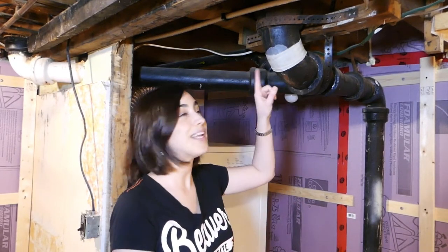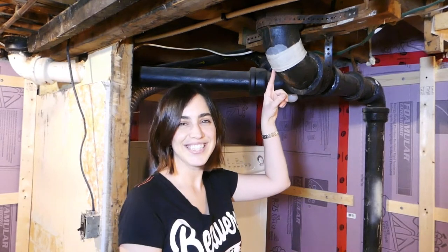Hi, welcome to the Handyverse. Today we're going to show you how we patched a hole in this pipe. Stick with us. Poopy pipe.